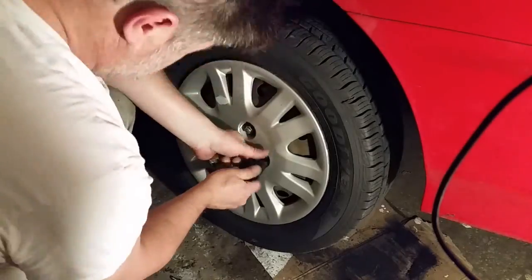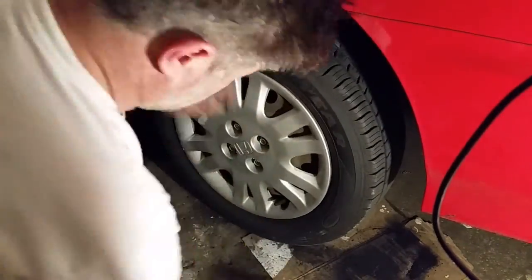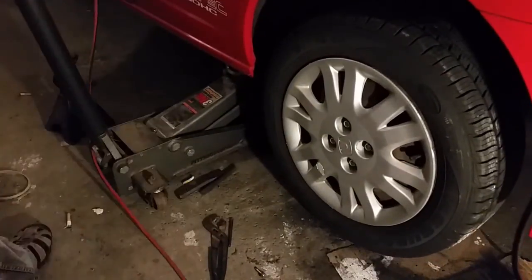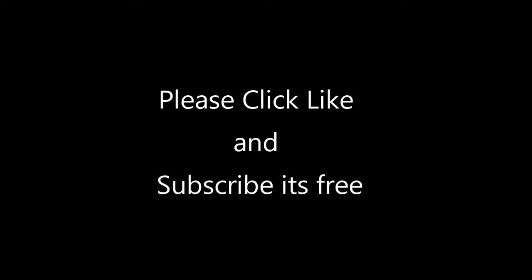We're going to put our wheel, tire, and hubcap back on with the lug nuts. I'm going to hit it lightly with the impact gun and then torque it down with a torque wrench to 90 foot-pounds. Then let the car down.